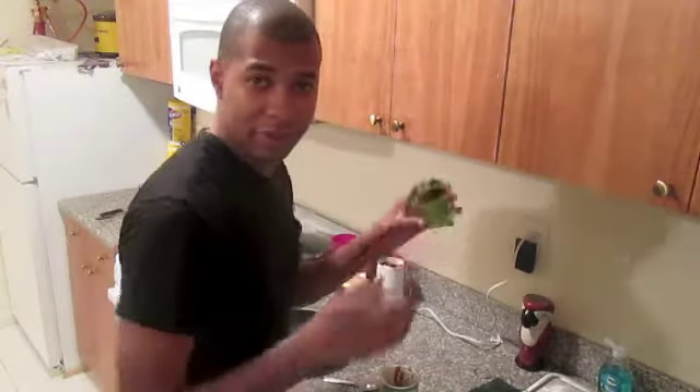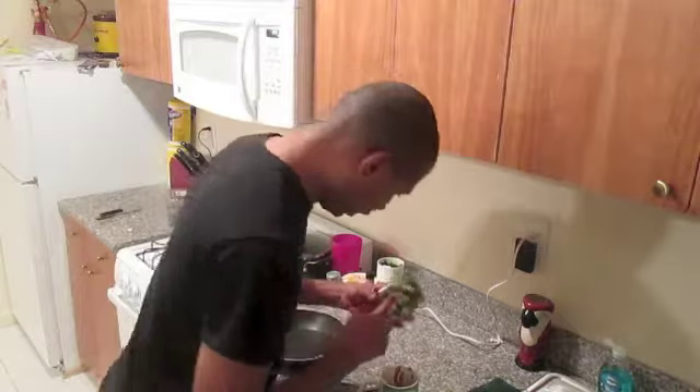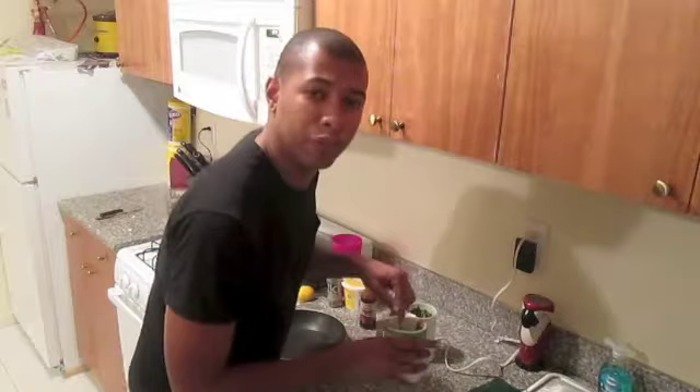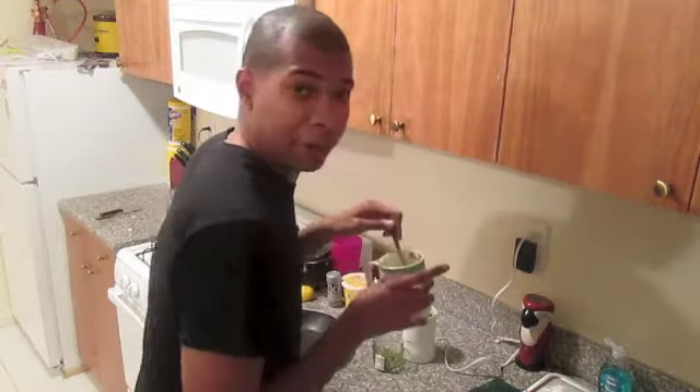Now take some chipotle sauce — yeah, that's enough. Then take the parsley and garlic and put about half of it in there. Stir it up. Stir it up like a chita marie.